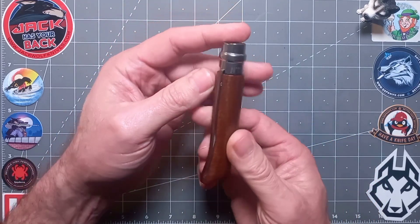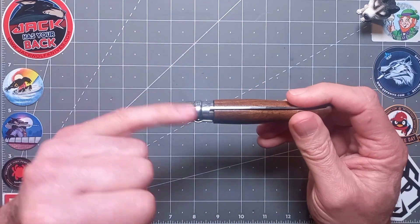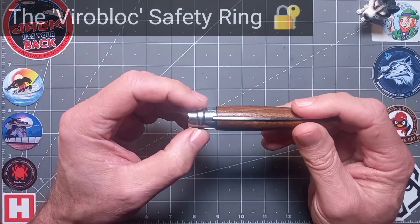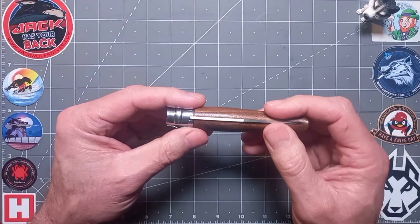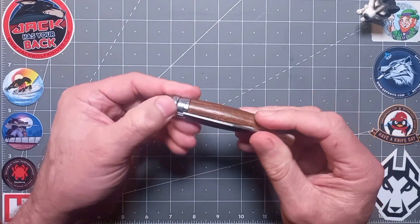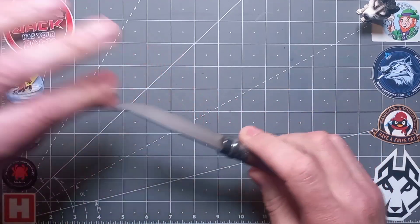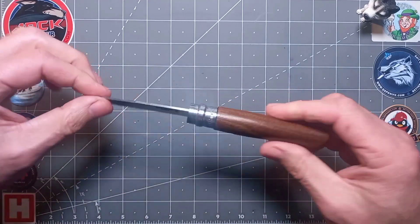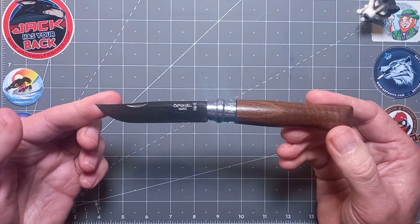The blade's entering slightly to the right — that's going to happen sometimes; these are made en masse. You can see the locking ring — that collar and extra safety locking ring is locked in position, so it's not going to come out in your pocket accidentally, and young children aren't going to open it. Good safety feature.